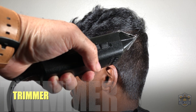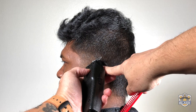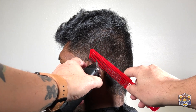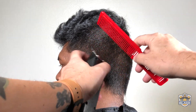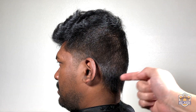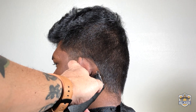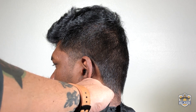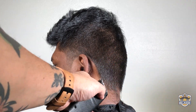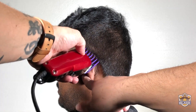We are going to continue with the outline using the trimmer. We start making the sideburn on the left side. You can use this part of the comb to extract the hair hidden on the skin. Organize the hair for the cut, comb the hair to the left and cut it. We are making the outline all the way down. We are using number two to make a middle connection between the sideburn and the neck area.